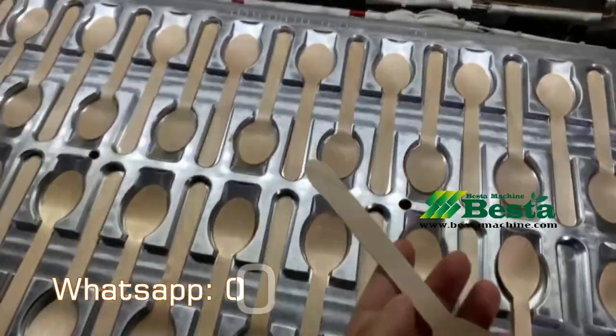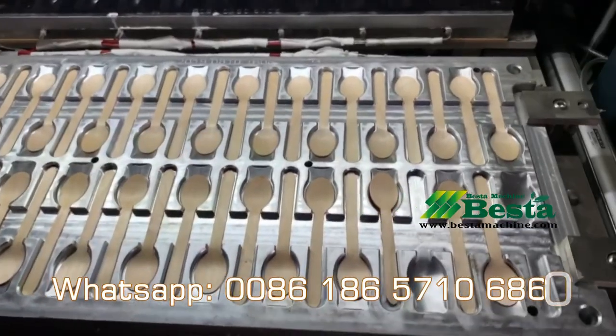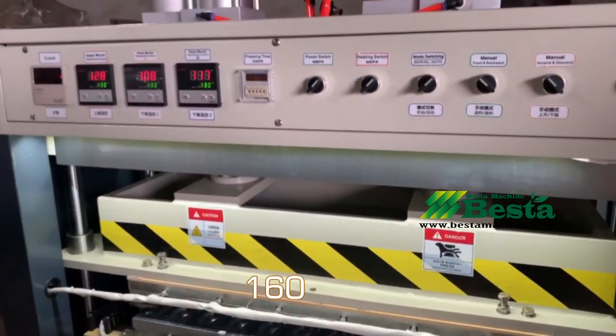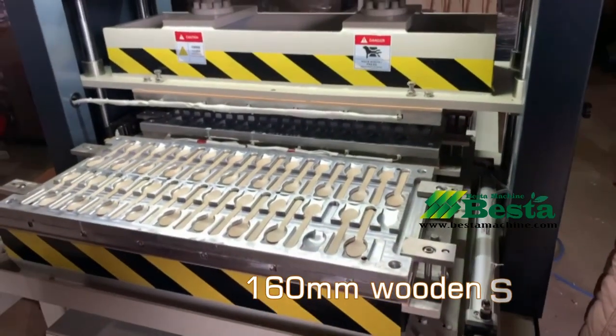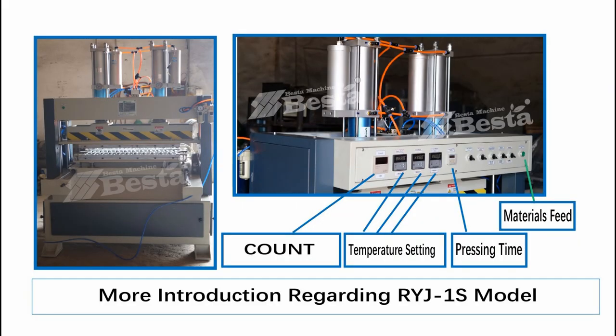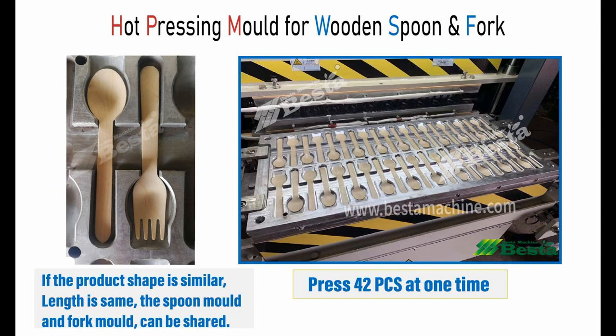In the future, if you wish to make other sizes of product — for example, 140 millimeter wooden spoon and fork — you just need to change the hot pressing mold for 140 millimeter. You can buy an additional set of hot pressing molds for other sizes.